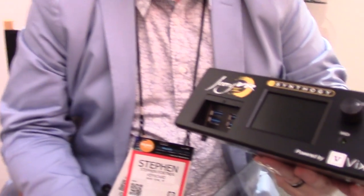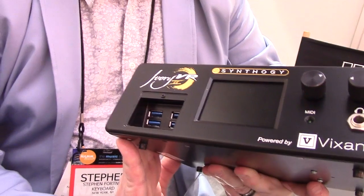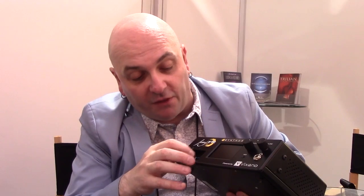Here you have a compartment for flash drives — USB-3 — off which the piano sounds stream. It comes with, for the $1,500 price, the original Trio Synthogy Ivory Pianos. You can get the Italian grand, you can get the American grand, and Uprights has separate little flash drives. Then you can screw this down and close the door so that they don't get lost.